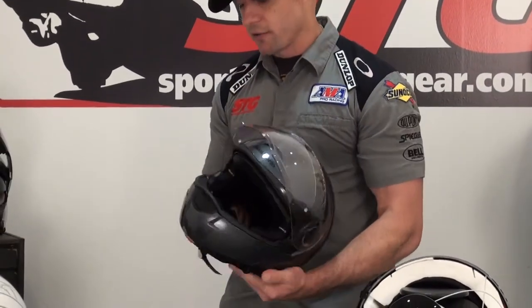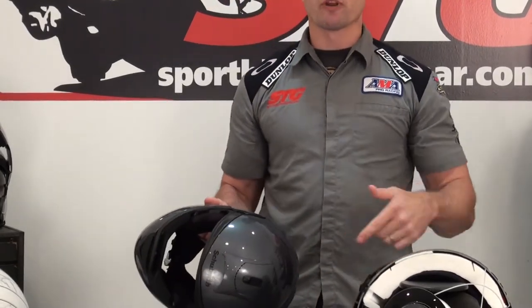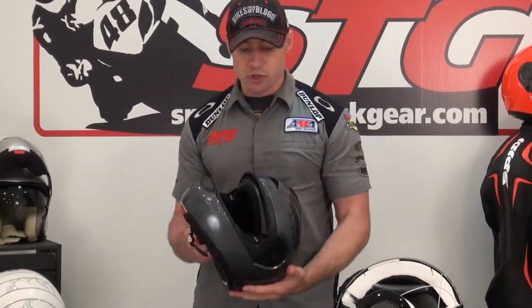We're going to take it back off and have a look at removing the inner tinted shield. Each one of these also comes with a fog-free pinlock insert. So if you're going to ride in some really inclement conditions, you're able to install that in the outer shield.